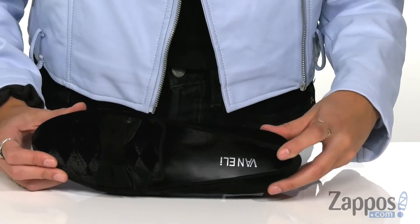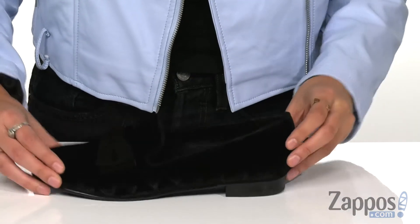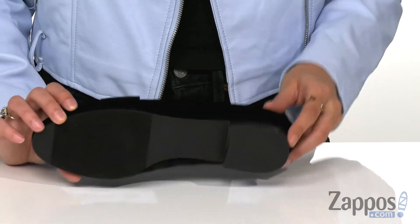It has smooth synthetic linings with a lightly cushioned footbed for added comfort, and this is all on top of a modest heel with a man-made outsole.